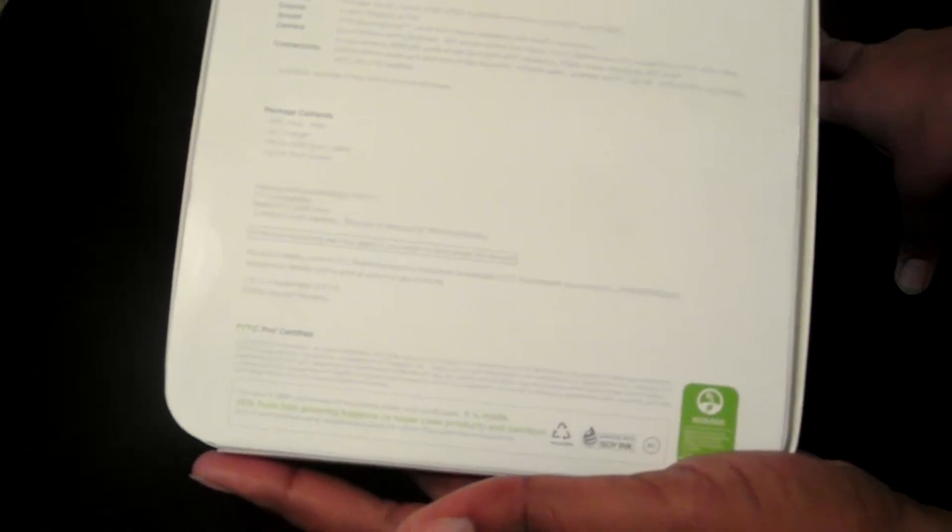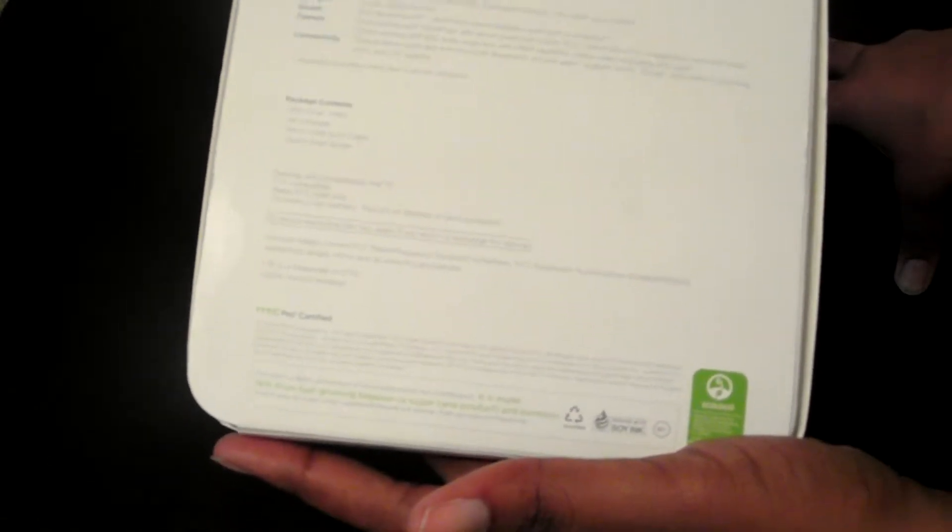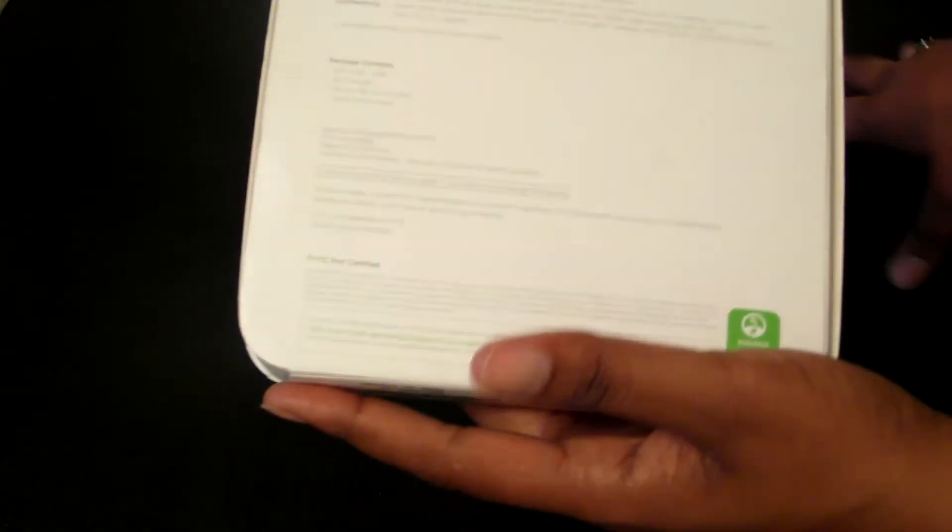We're not going to go too in-depth with the specs, but basically it has a quad-core Snapdragon 2.3GHz CPU. I have the 32GB of storage, powered by Verizon Wireless. Let's open it up.